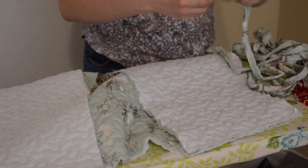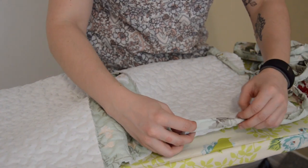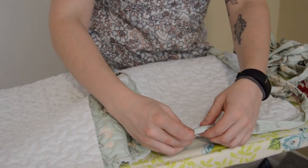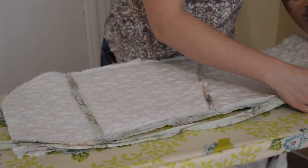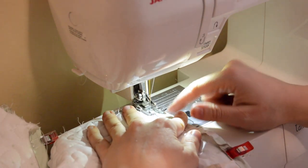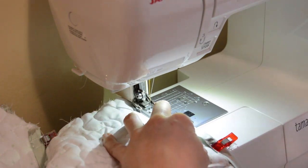Here I am pinning the binding to the shoulder seams as well as the side seams. Since this jacket is going to be reversible it's important to give it a good finish on both sides. Definitely take it slow when you're sewing the binding on. You want it to be even on both sides so take time to adjust as you go along.